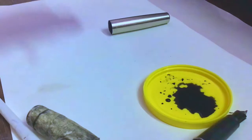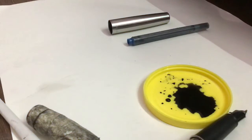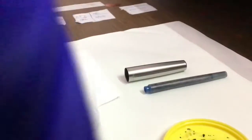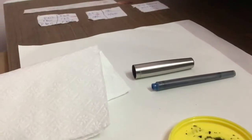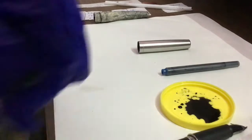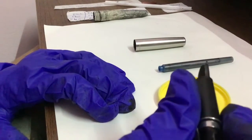You will be needing loads of tissues to clean up. If they are not available, you can use an old cloth. I do have some ink on my hand, so let's clean that up. I'm cleaning it off but it's not coming, so let's leave that. Now we are going to see if this ink is still writing on paper.